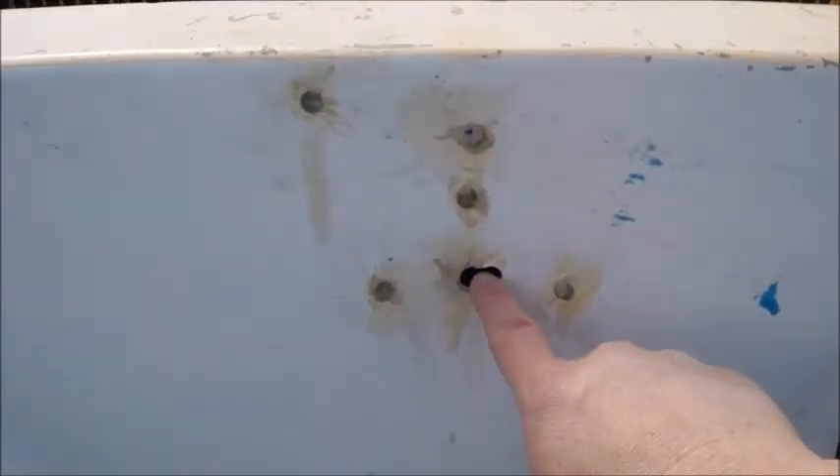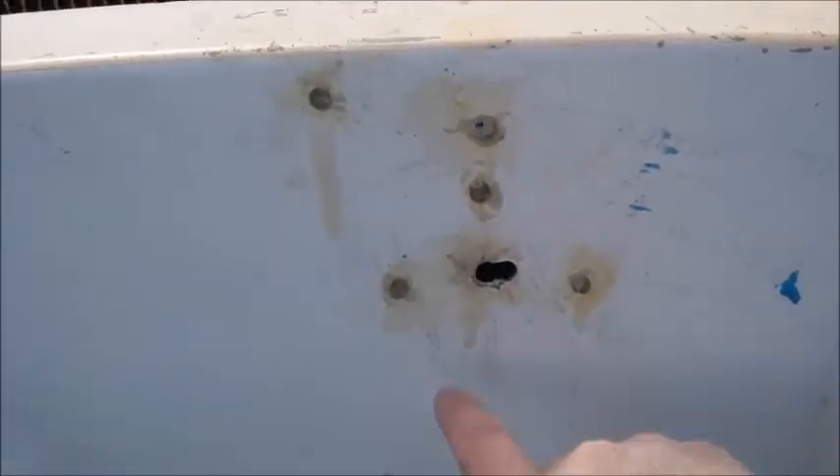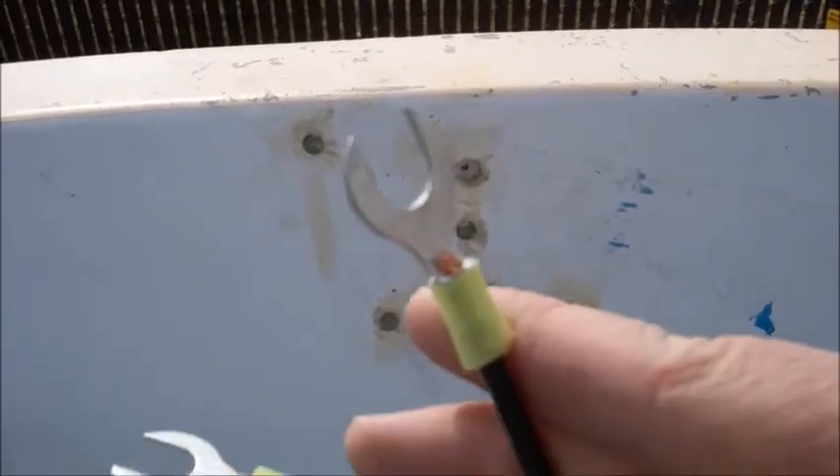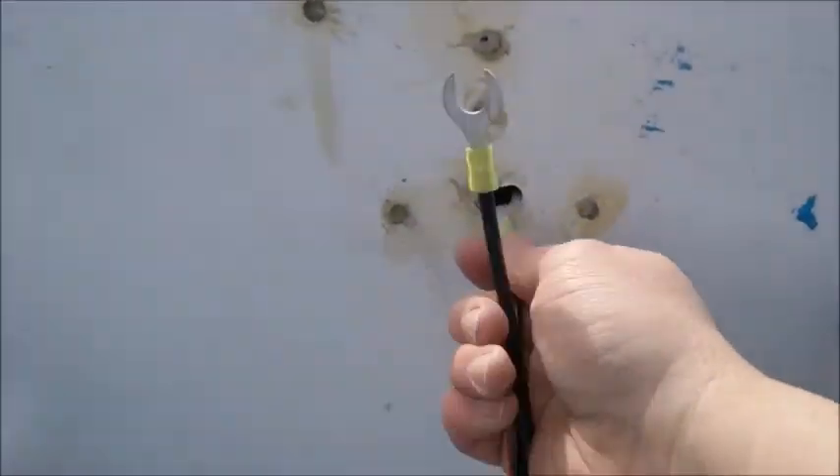Okay guys, so I got this — I drilled two holes right here, right next to each other. Because of that, this connector can fit in.